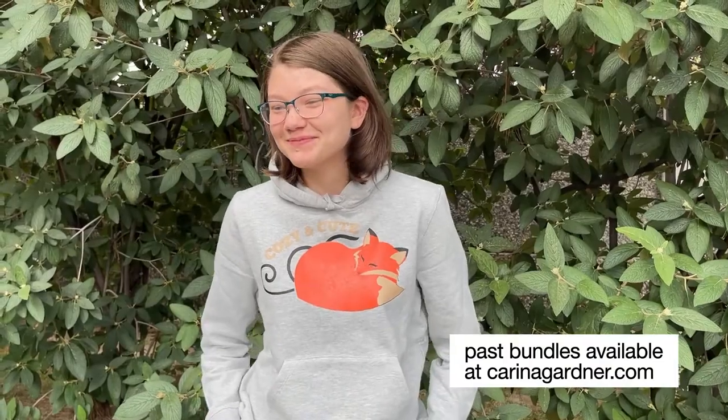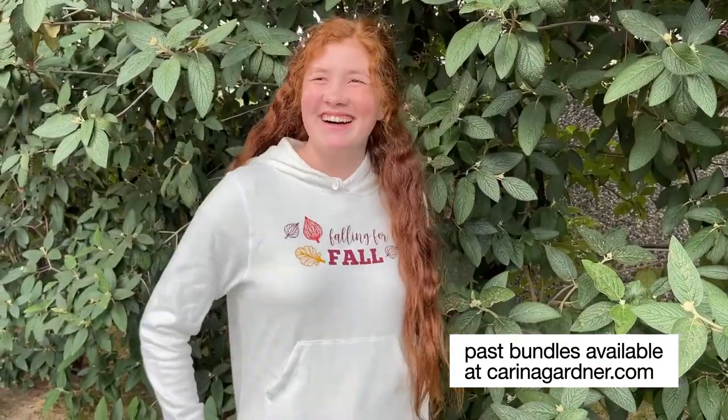And if you're seeing this after September 2022, you can purchase this bundle at KarinaGardner.com. Make sure to tag us at Karina Gardner Ink Club so that we can see and share whatever you create.